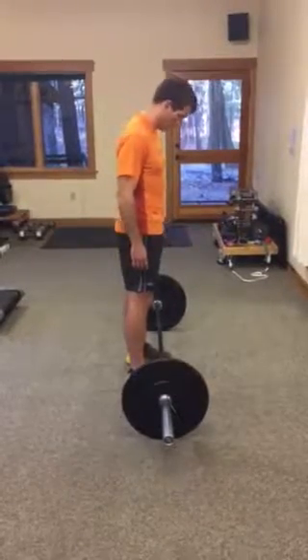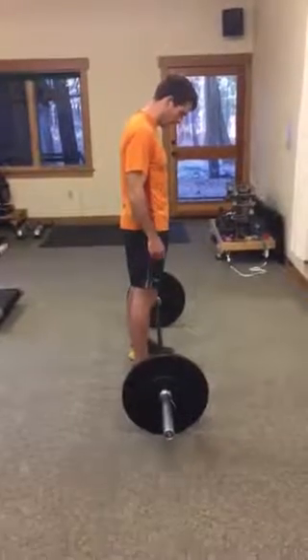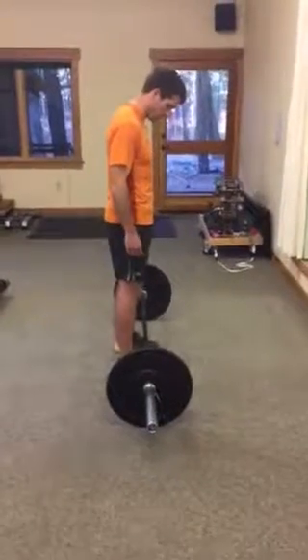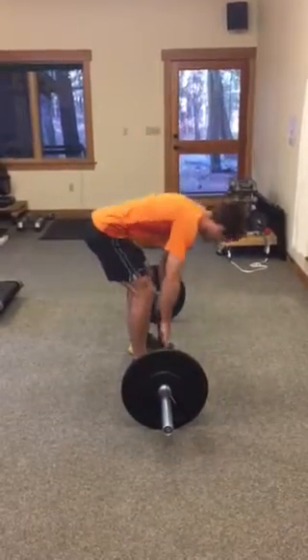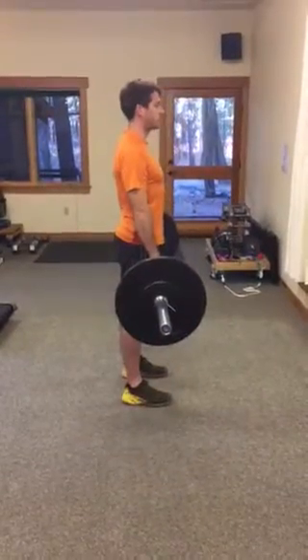Romanian deadlifts are for the glutes and for positioning. For these, you're gonna stand hip distance apart, maybe a little bit wider, and screw your feet into the ground — that's gonna help activate your deep stability muscles in the hips. Then, keeping a straight back, you're gonna grab the bar and bring it up.